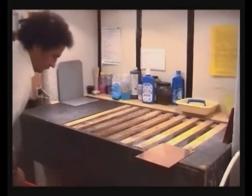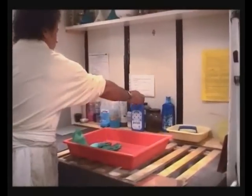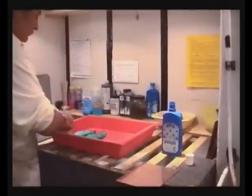Take the degreased copper plate from the drying cabinet. For the application of the hard ground we need a photo tray and a rubber glove. As hard ground we use an acrylic floor polish.